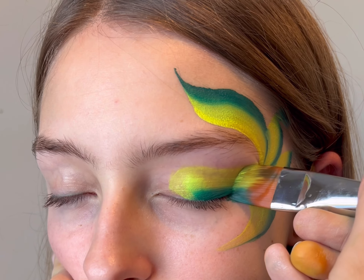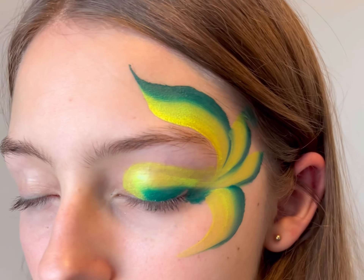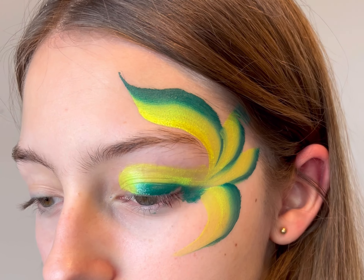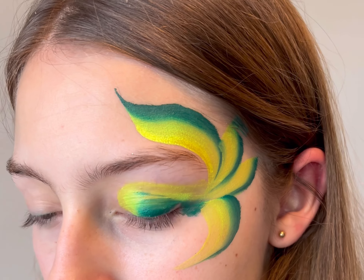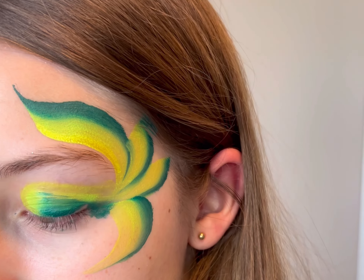One thing to keep in mind when you are doing designs like this is to make sure, as you can see, I don't twist and turn my brush at all. I keep my brush in one straight motion. That really helps make it so that the colors don't get muddy.